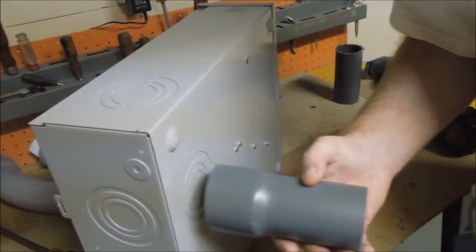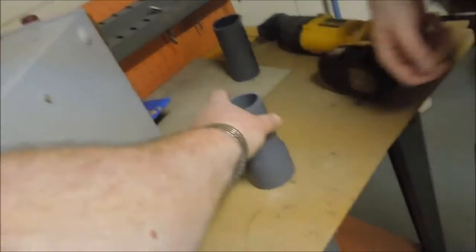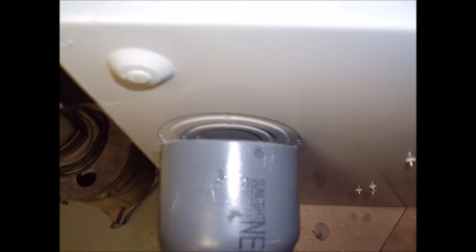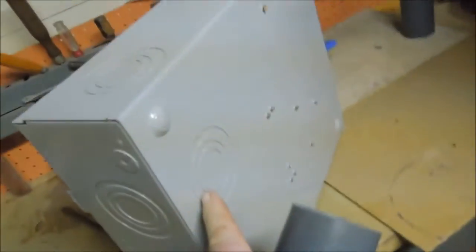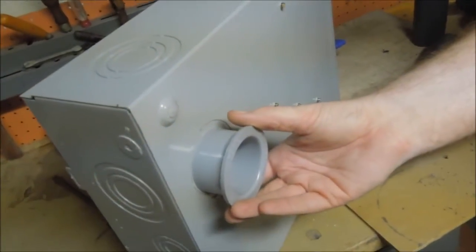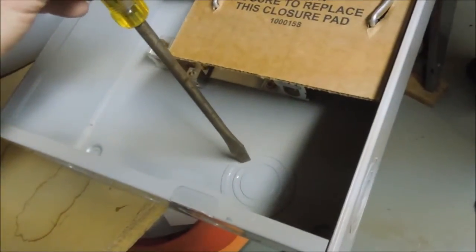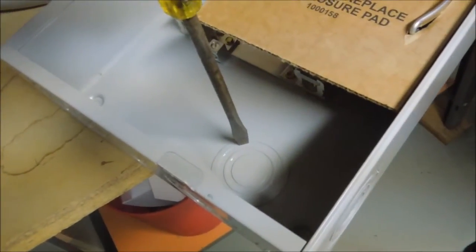We want to knock out a hole for this piece of conduit to be attached to that meter box. The way you figure out which one you want to take out, you hold the conduit up against it. You need to have a hole the size of the inside of this thing, so that ring right there needs to come out. The way you do that, you take a screwdriver, you hold it up against the ring, and you drive on it. Usually the palm of your hand is enough to do it.